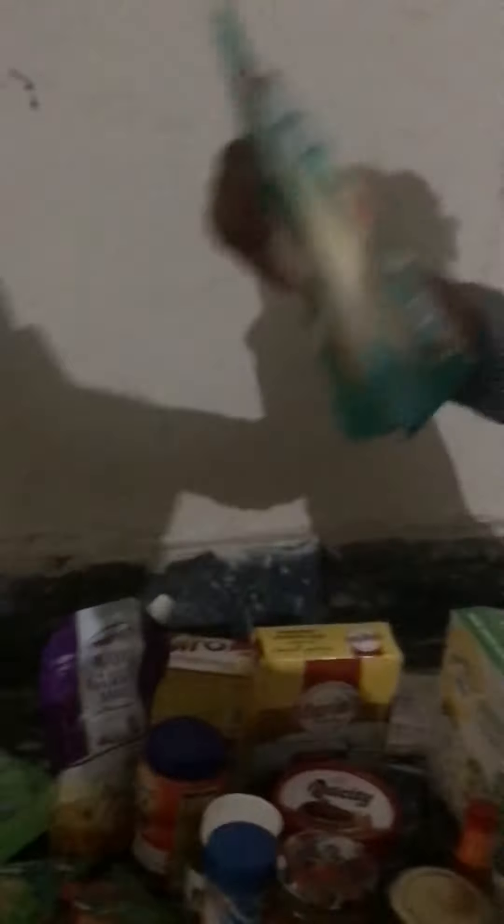This is bread crumbs. This is biscuits. And this is the digestive biscuits.